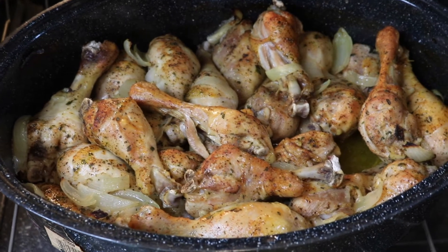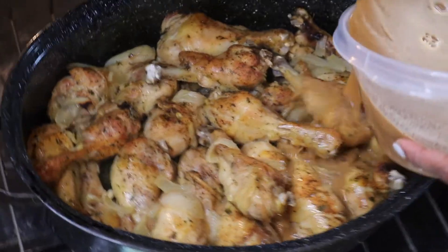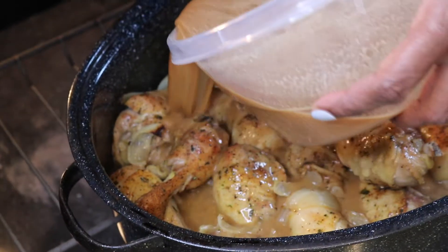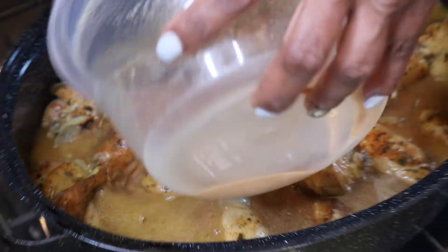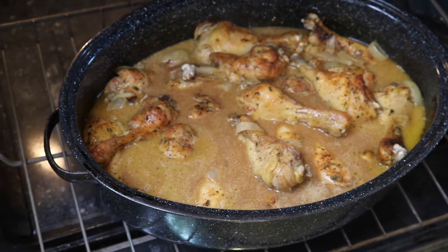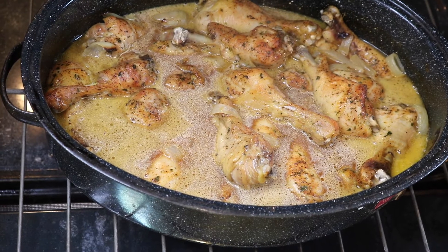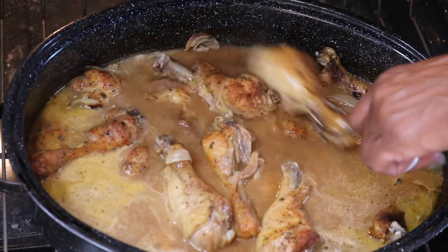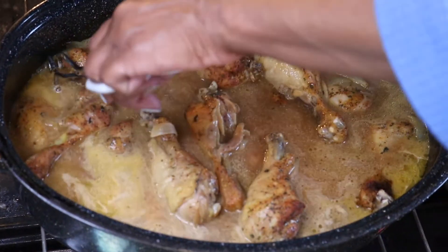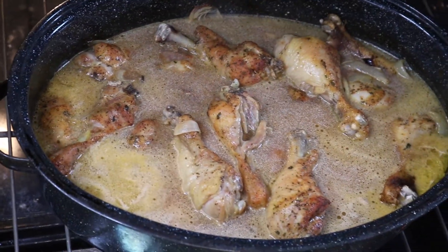Now let's make our gravy. We used two packs of McCormick gravy and poured it into the pot with our fully cooked chicken legs. We are moving around the chicken legs to ensure the gravy touches each one and then put the pot back into the oven until it comes to a boil like this clip.